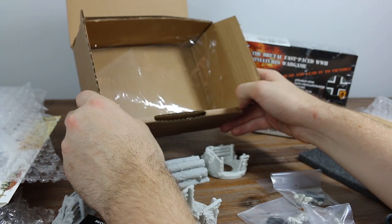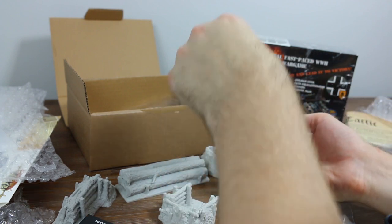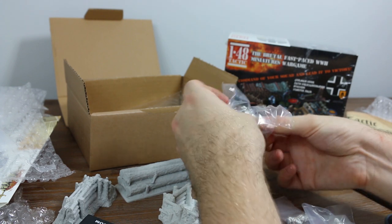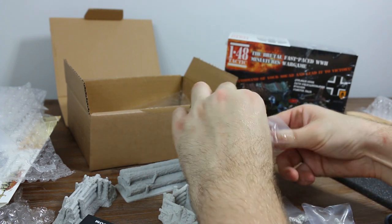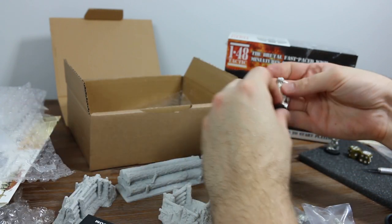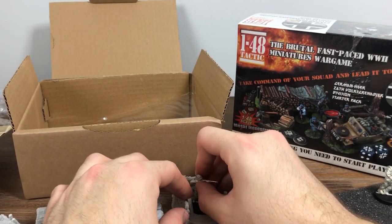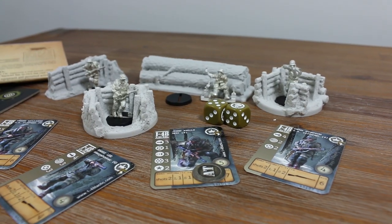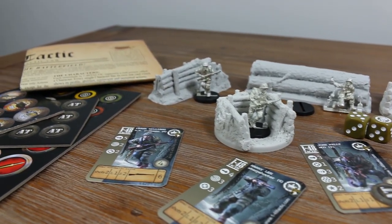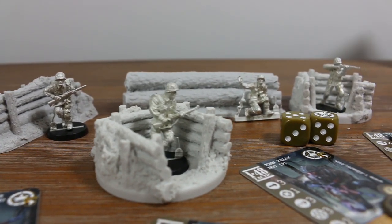That's the look at one box. You definitely get everything you need to play — the quick starter rules, all the tokens, four figures, and four terrain pieces. You're good to go for everything you need in a battle. That's the US Airborne. Let's tidy up and have a look at the Volksgrenadiers as well.